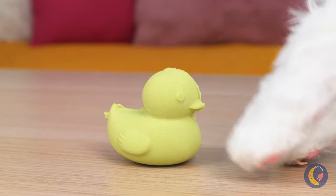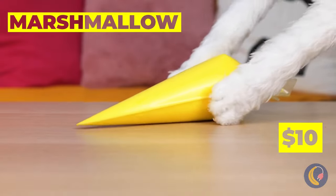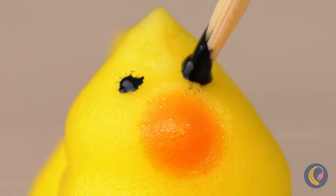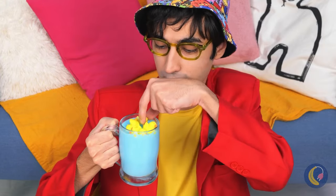Look, a sand ducky! Now it's just sand. How would you like a marshmallow ducky instead? They go great in a cup of hot cocoa, especially when it's all blue like this!